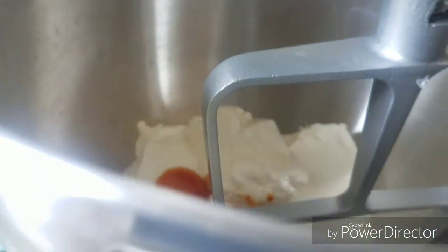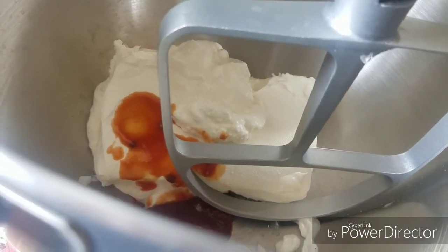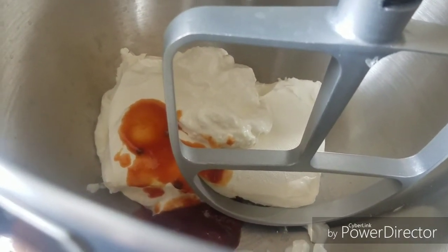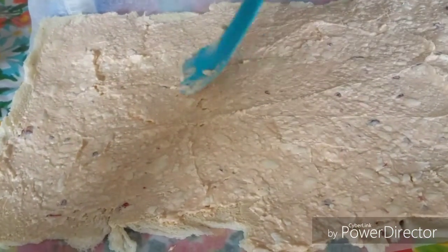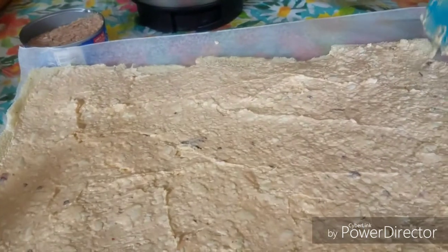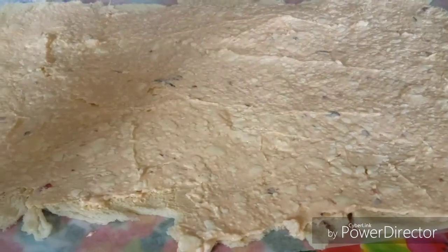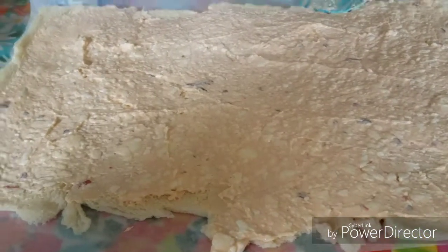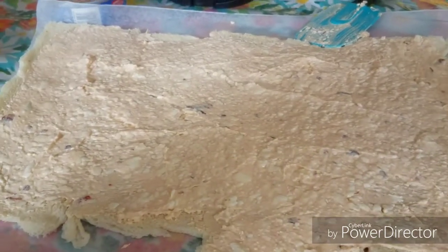Over here I got the cream cheese, the sour cream — sorry, the cream cheese — mayo and chipotle sauce. I already spread out the cream cheese and mayo mixture with the chipotle sauce on the bread. Now my next step is to put the tuna fish, corn, onions, and tomato in.